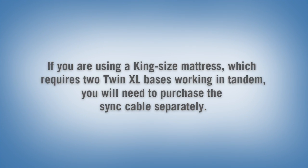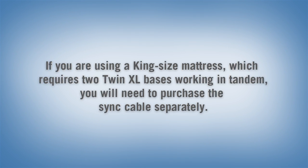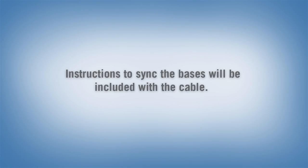If you are using a king-size mattress, which requires two twin XL bases working in tandem, you will need to purchase the sync cable separately. Instructions to sync the bases will be included with the cable.